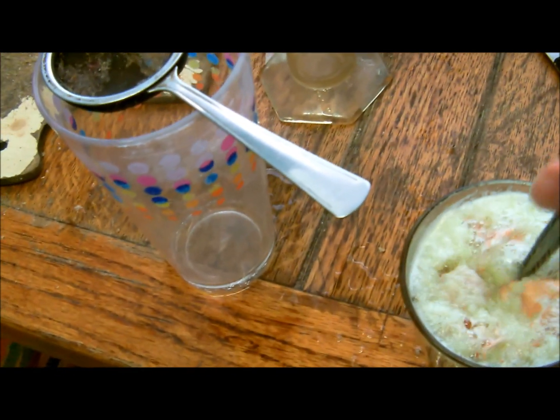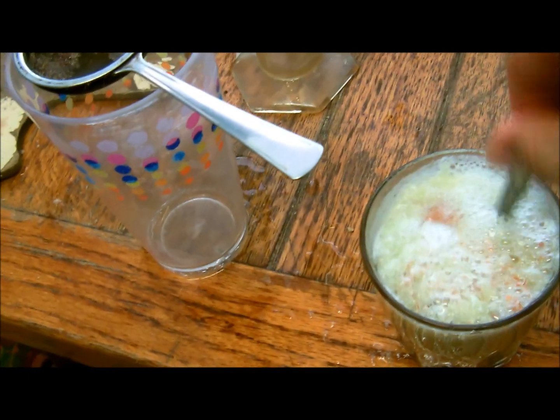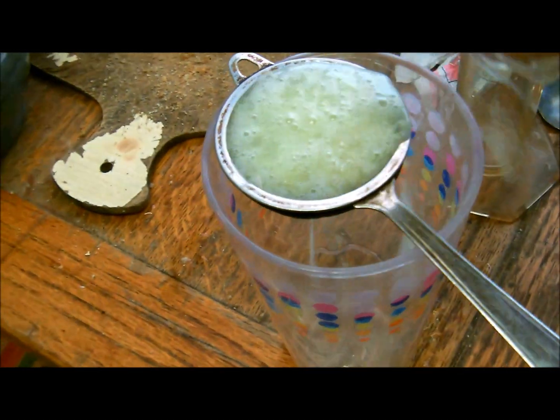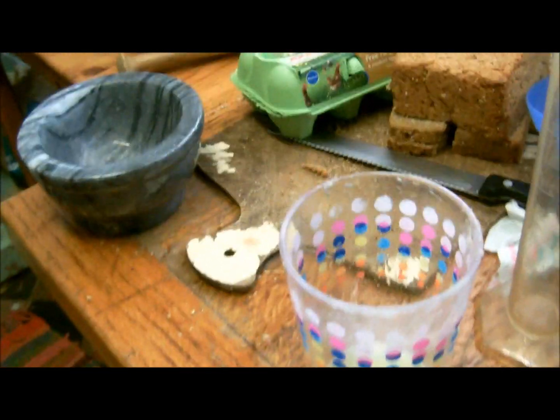There it is after a couple of minutes — very fizzy because the carbon dioxide in the carbonate has been liberated, and that's now got both citrate ions and calcium ions in it. The next bit is to filter it. Keep going in that way, and again and so on. That's it filtered.